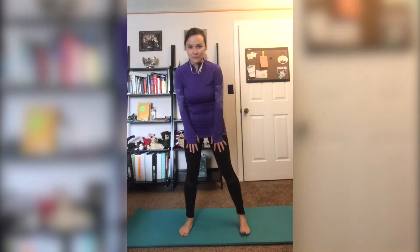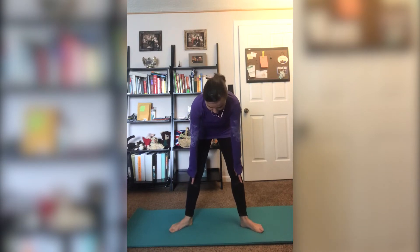The next one is Cloud. Spread your legs a little bit and move your feet a little bit out. Inhale and bend your knees. Exhale and straighten your legs, lifting up your arms above your head.